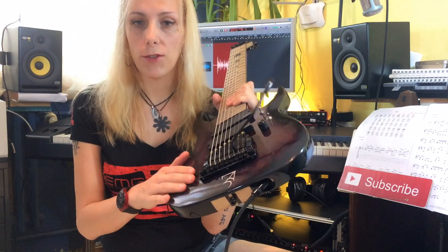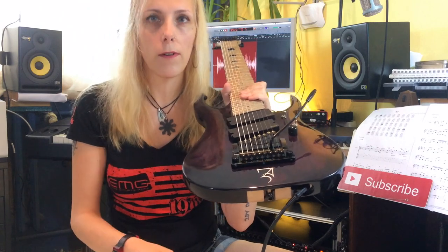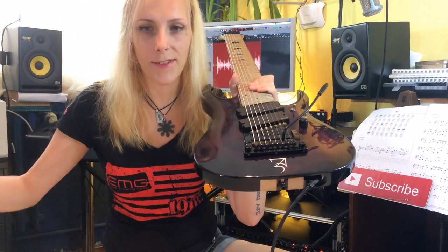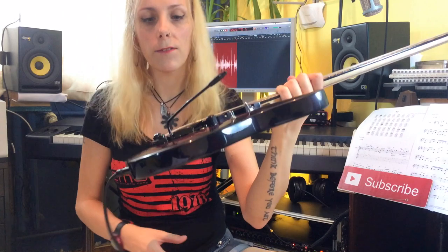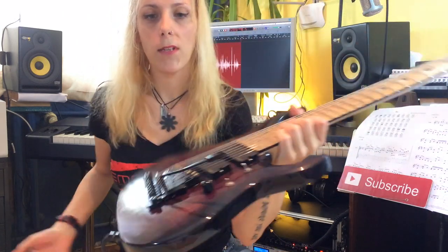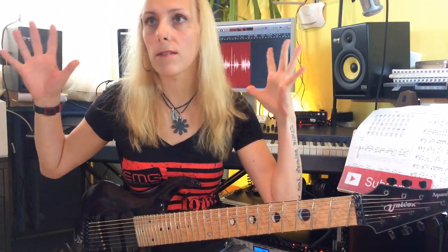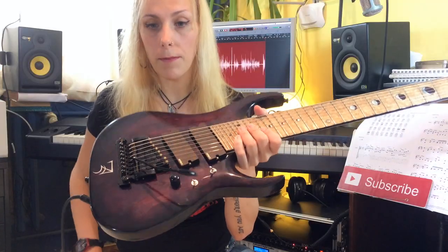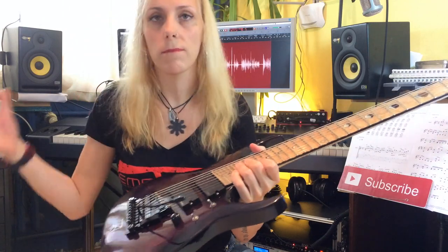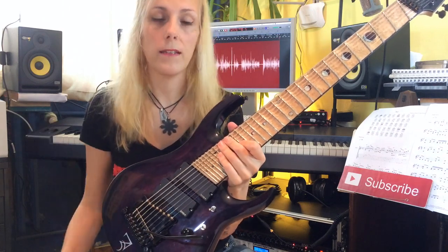The guitar has an archtop body made from bass wood and the top is from a wood called emeri — or framiret — it has hundreds of different names you can look up on Wikipedia. The guitar is equipped with a Kehler tremolo system; I'll put a link to this model in the description and I want to do a separate video about it. I'm using EMG pickups — a set of 808X, which are awesome. I love them and I'll do another video especially for them.